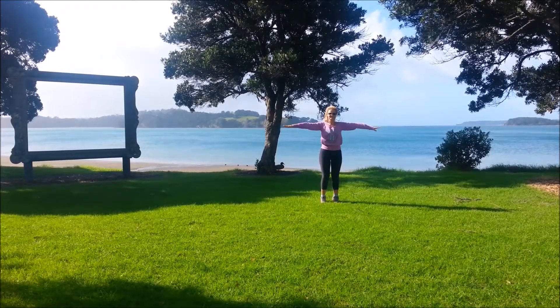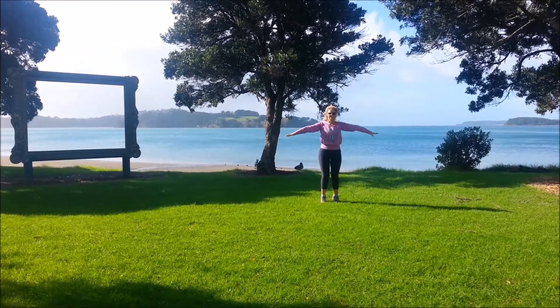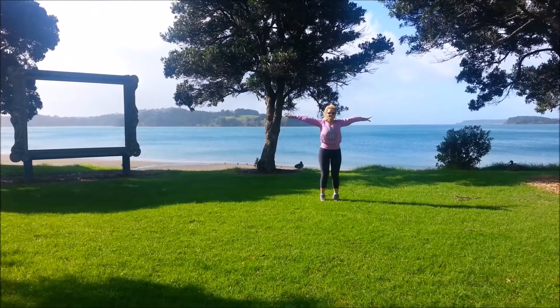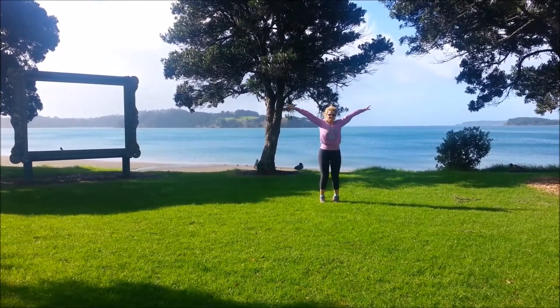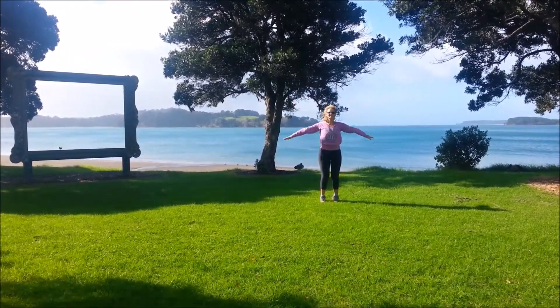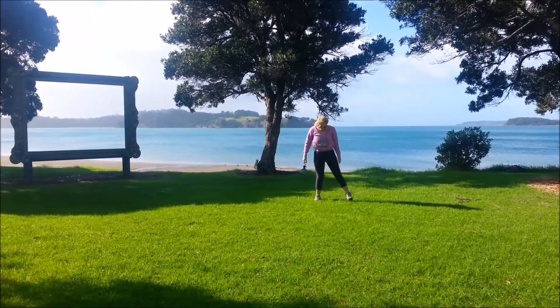Find that focus point, something still to stare at. Then we'll do bigger circles, a little bit more challenging. And the other way. And coming down.